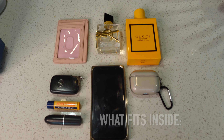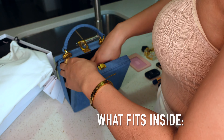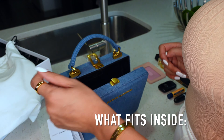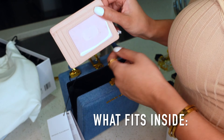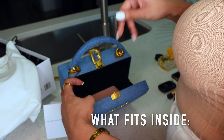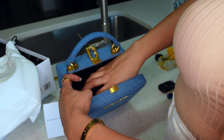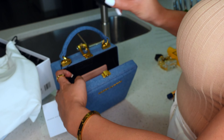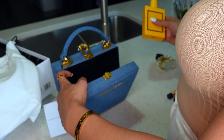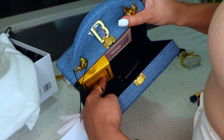Let me show y'all what fits inside. It looks like it's not enough space, but it actually is a lot, so I'm actually happy with this purchase. Of course — card holder. I don't have my information in here, but a card holder goes down in there. Phone — I have an 11 Pro — that fits in there securely. Can't forget your key fob. And y'all, I have a 3.4 perfume just to show y'all how big you can go as well.